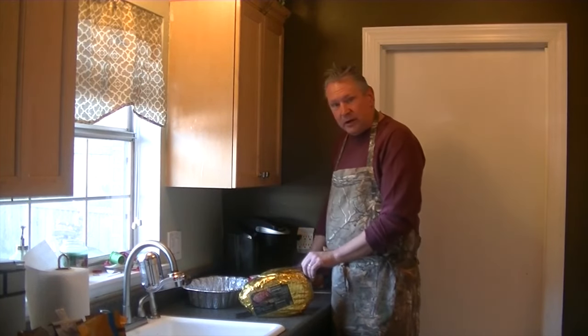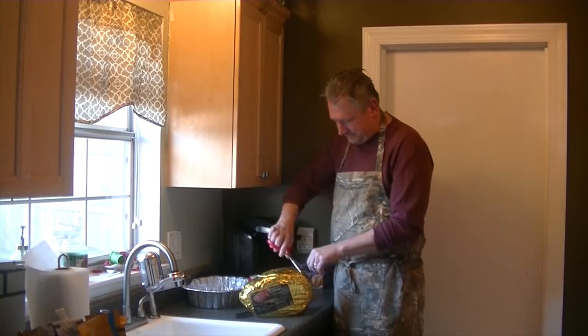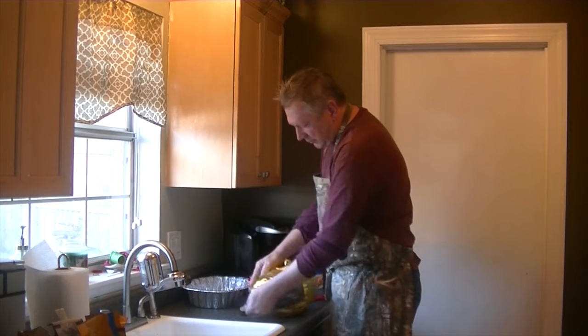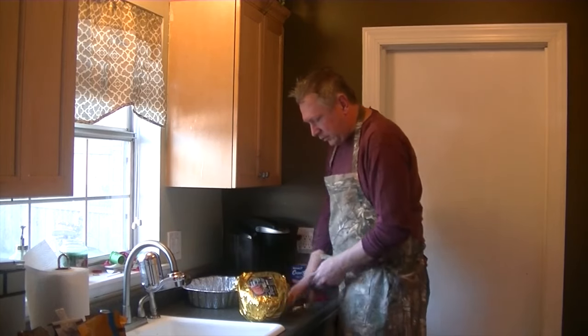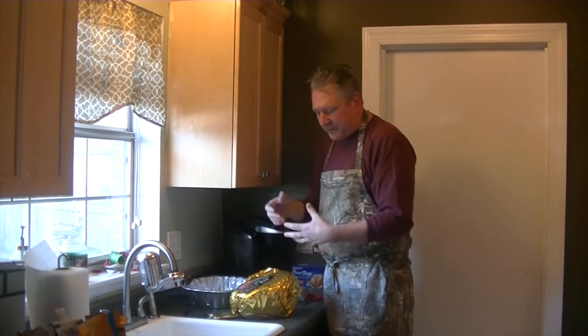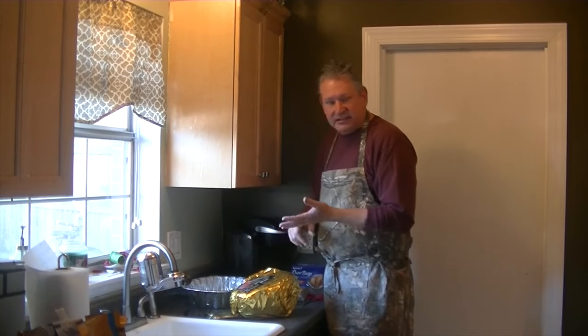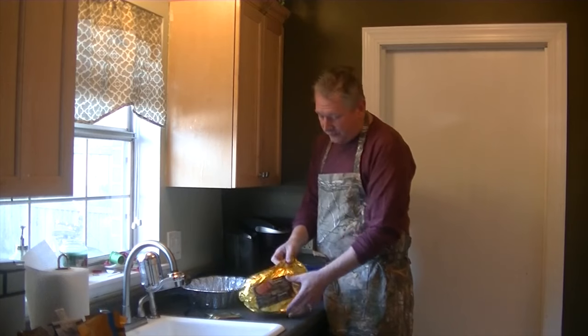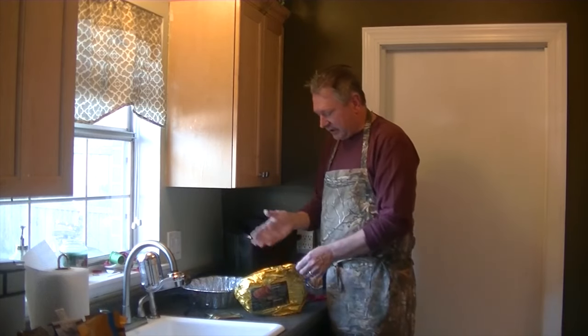The first thing you want to do is go ahead and open your ham up. I bought this one at our local Kroger. There's nothing special about it, but you do want one that's spiral cut — not because you don't want to have to cut the ham up, but because you want to be able to get the flavor into the ham. When it's sliced up like that, it's easy to pull off the bone, and it's a really good way for the flavor to go down into the cuts where the meat is.